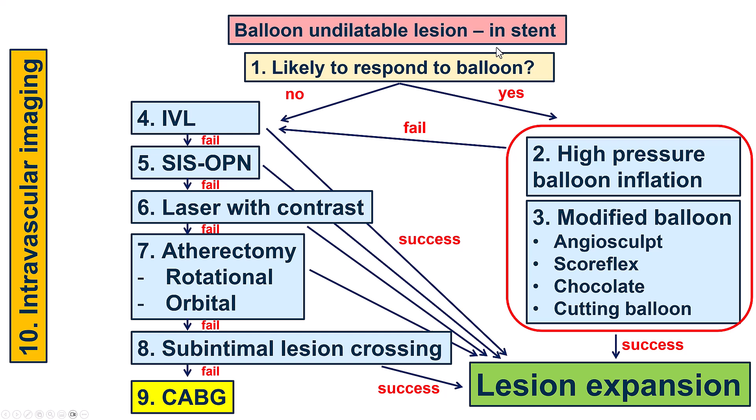So what to do? This is a balloon-undilated lesion within a previous stent, and this is the current algorithm we use. The options are to do high-pressure balloon inflations with standard non-compliant or plaque modification balloons like the Angiosculpt, Scoreflex, chocolate, or a cutting balloon — though not high-pressure with a cutting balloon. If that didn't work, which it didn't in our case, then we typically use as first-line intravascular lithotripsy.